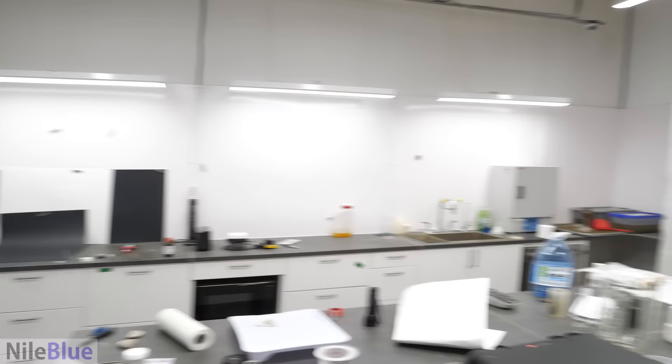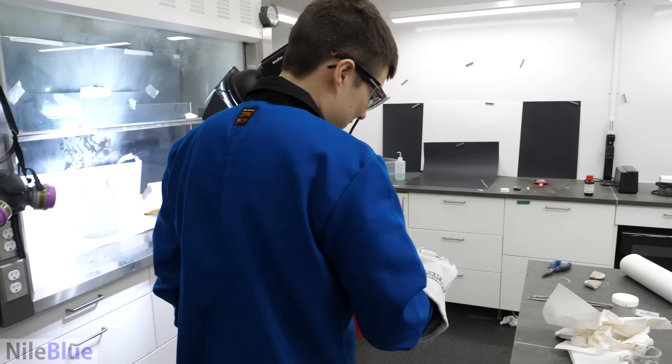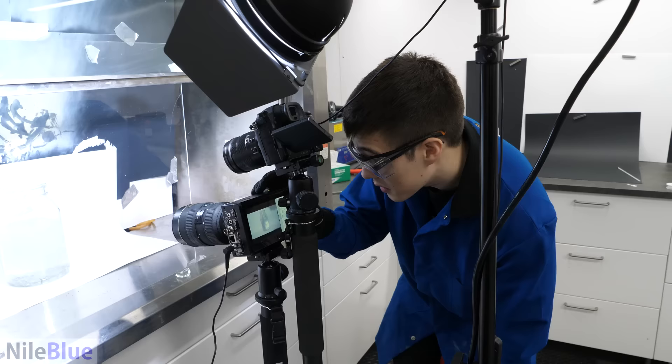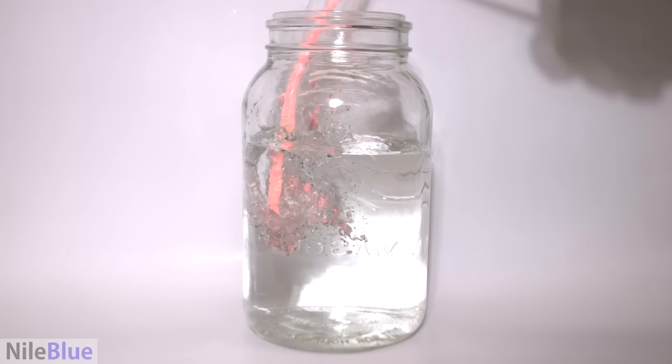Did you see what flew out of that? It hit the glove — that's why I'm protected. God, I had a heart attack. It just exploded the moment it hit the surface!